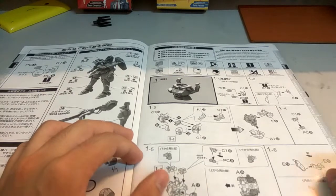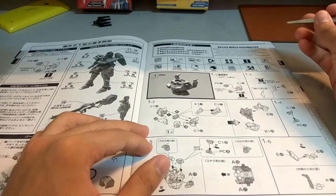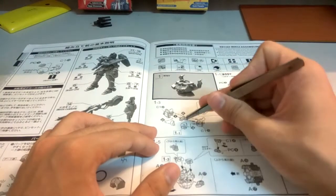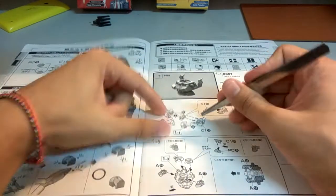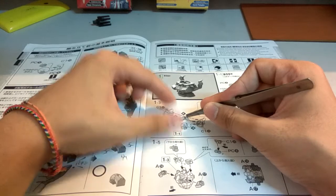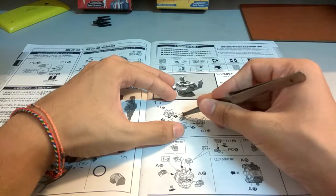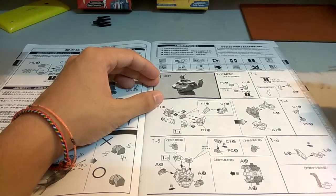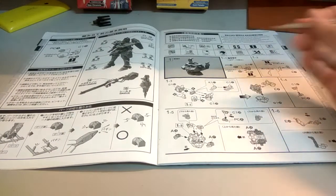So the first part here is the body. The thing I had trouble with was during this part — putting on the pilot ear. When I was trying to combine the pilot head, it was actually slightly higher, so I would have to actually sand down the pilot's head so that it would fit into the body.